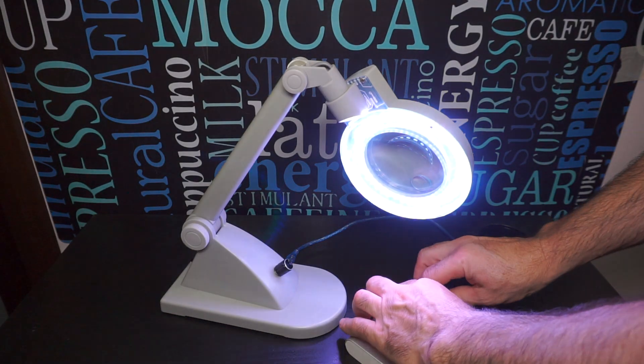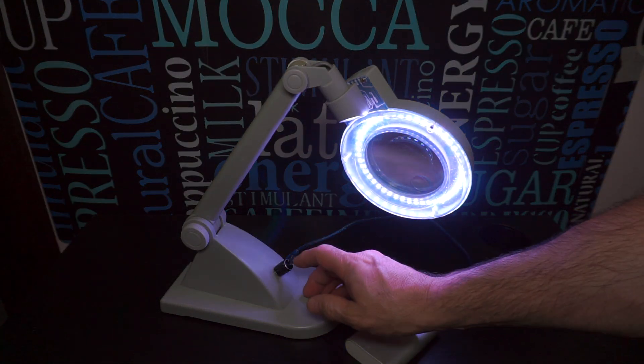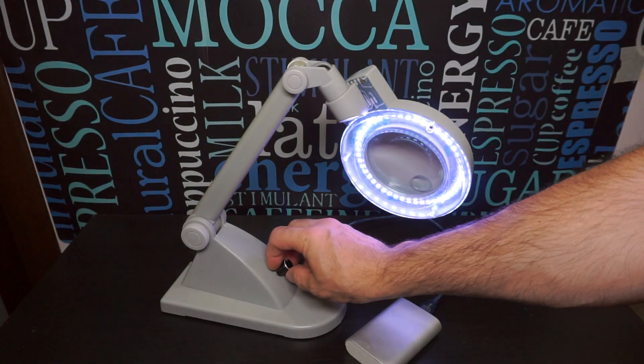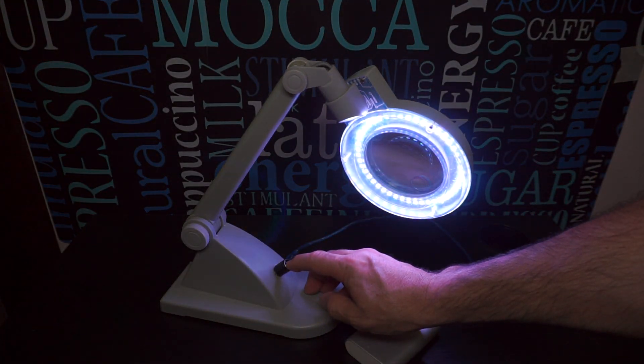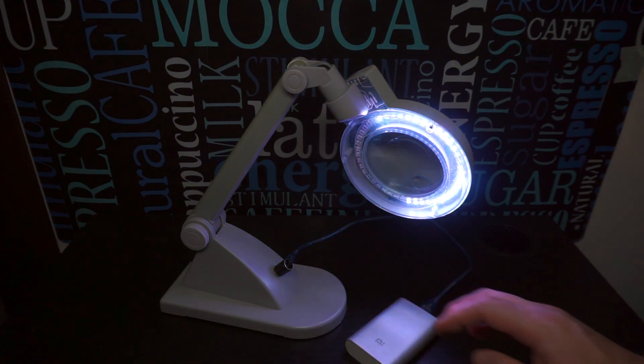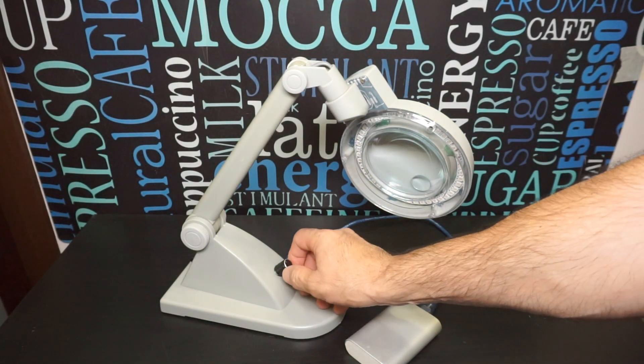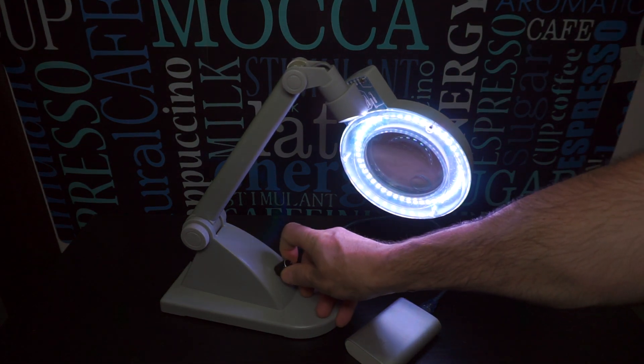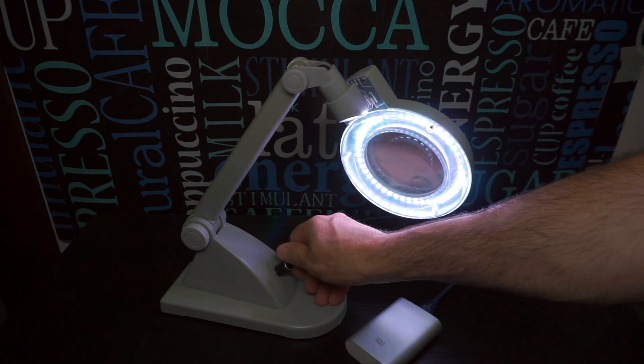Далее я предлагаю посмотреть работу светильника без комментариев. Температура цвета регулируется очень плавно, поэтому чтобы вы увидели это на видео, мне пришлось сделать несколько оборотов энкодера.